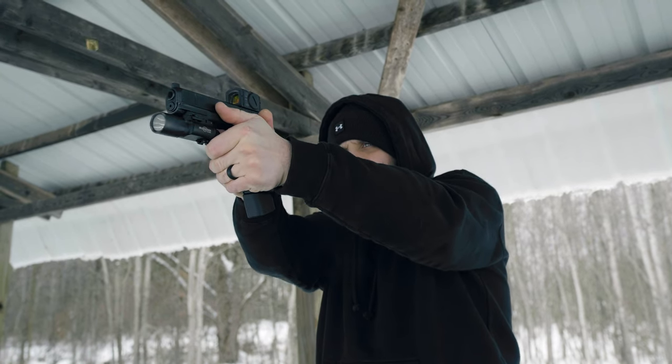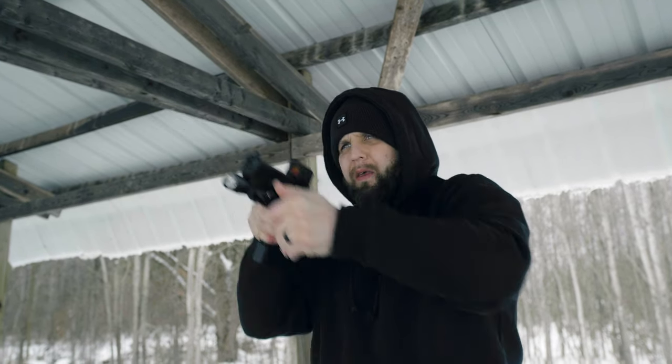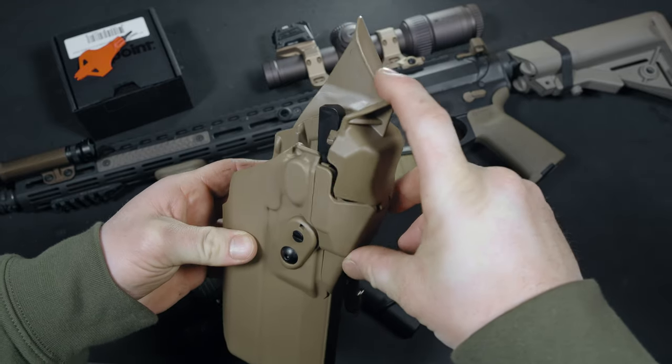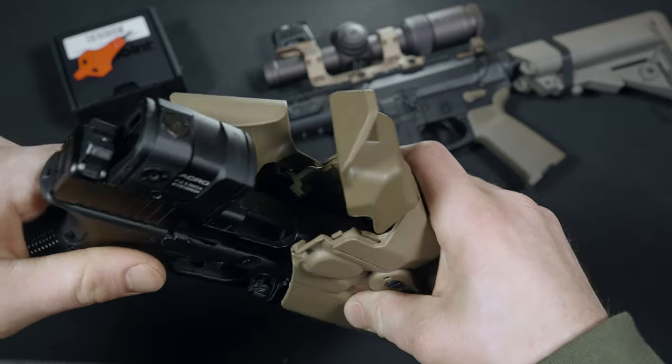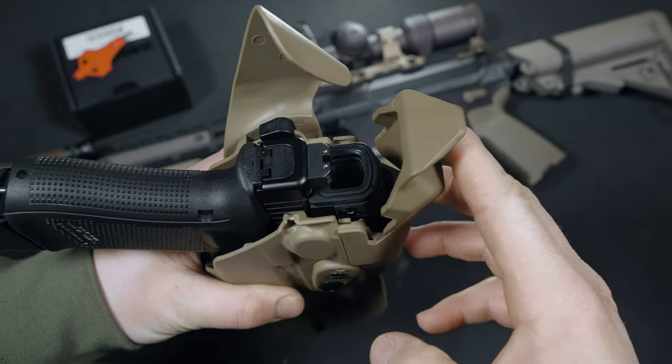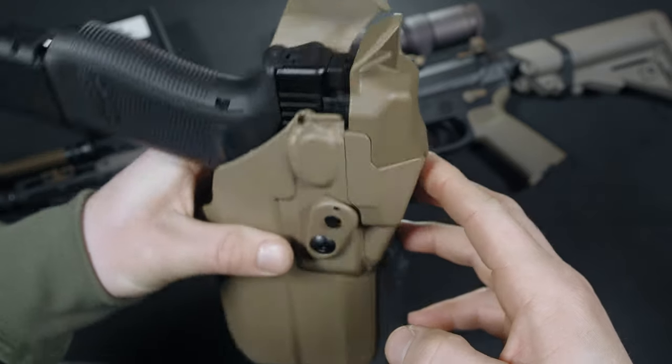Some of you are probably wondering about this holster setup — it's a Safariland designed specifically for the G17 with an Acro and a SureFire X300. It covers the window of the Acro, keeping rain, snow, and whatever elements off the glass. It's added protection and I love this setup.